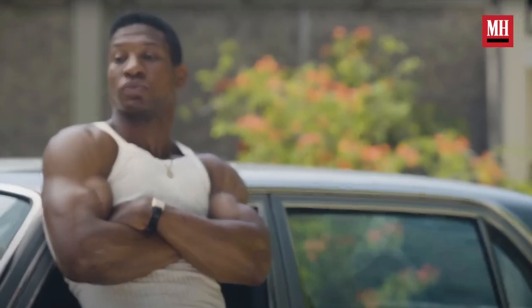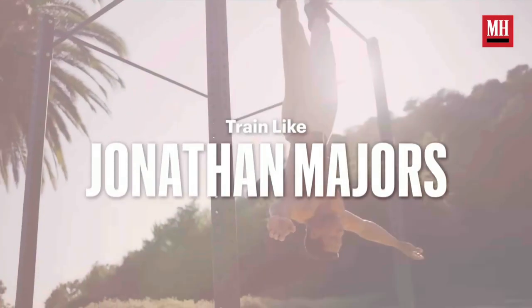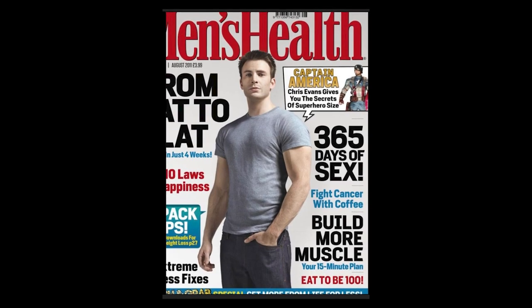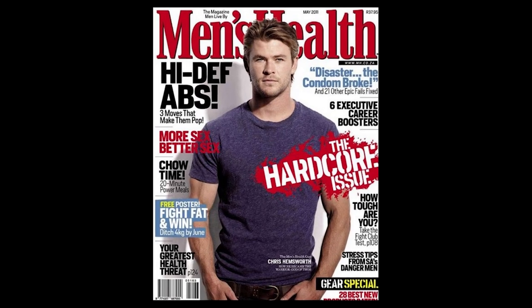Men's Health has given us another 'how to train like a celebrity' to help you get jacked. This time it is Jonathan Majors showing his intense Creed 3 workout. He's also starring in the upcoming Ant-Man Quantumania movie and a lot of others he's been in lately. Let's see if Men's Health is giving us some good advice here or if it's like what I grew up with in the magazines that doesn't really work.